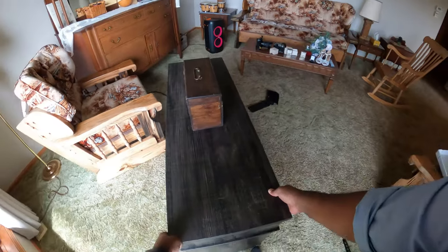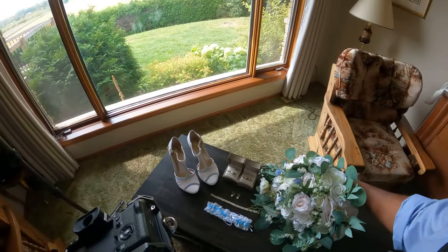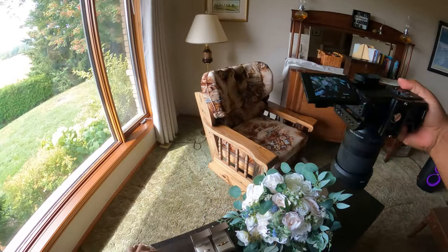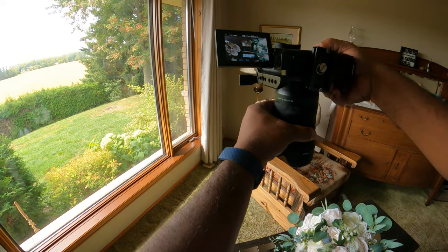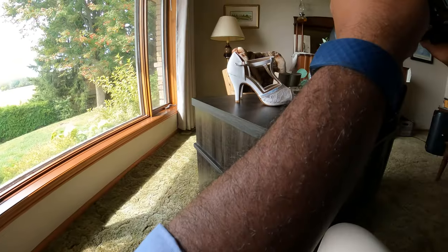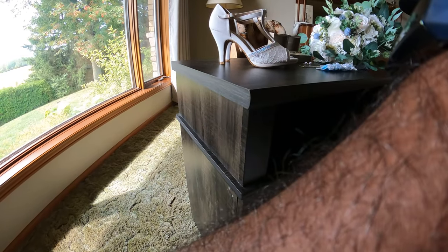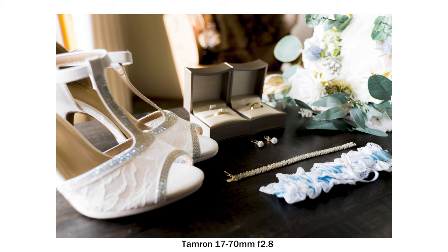Don't be shy about moving furniture around. If it's gonna bring out the best possible image, then do it. Very rarely will anybody judge you for moving one piece of furniture, so long as you put it back where it belongs. I find that the best detail shots are taken next to a large window or a patio door. Natural light brings out the best possible quality. I could use a flash, but I would prefer not to, especially so early in the day. I don't think that details look great when they're subject to flash. I find that natural lighting and then boosting the exposure in post brings out the nicest pictures possible.